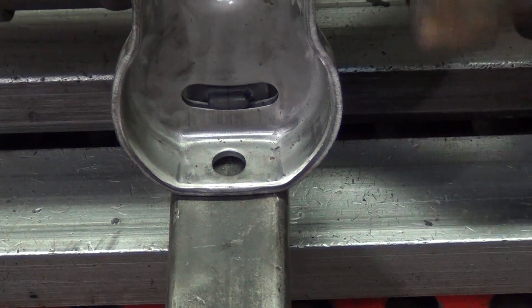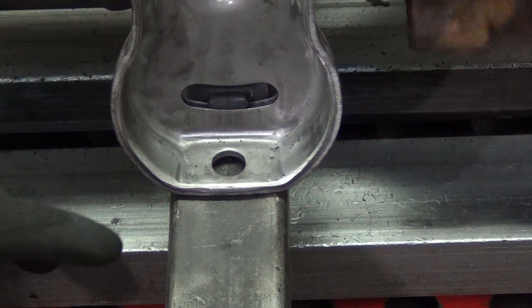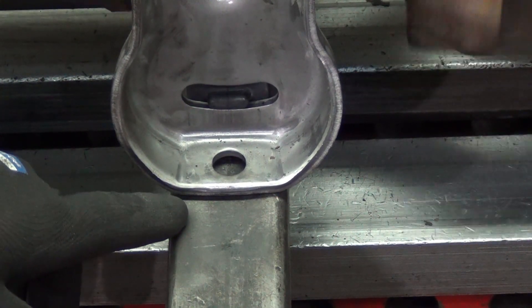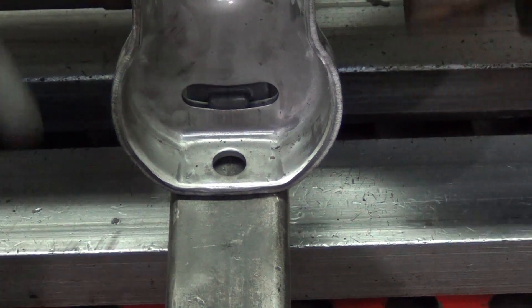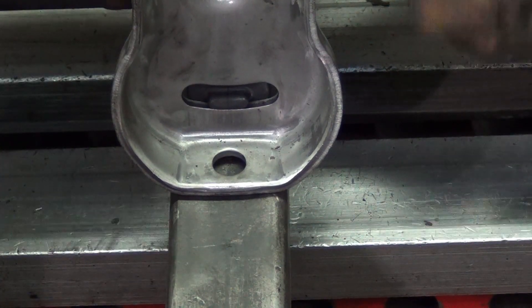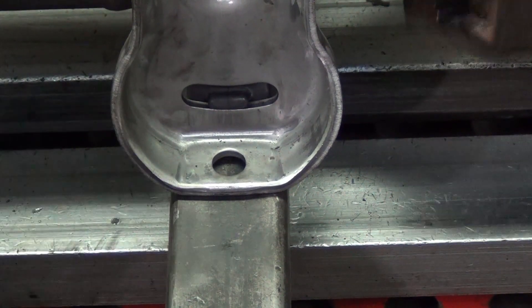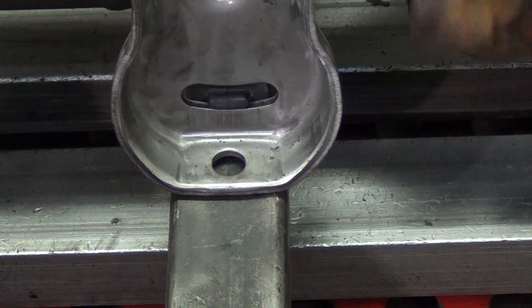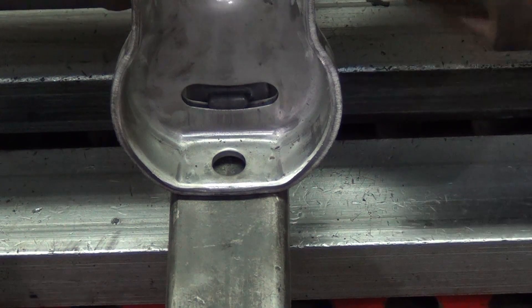It looks like it worked. You can see there's still a tiny little bit of movement, but the rubber surrounding the steady bearing will absorb most of that. So now I think we're ready to spin it up and give it a balance.